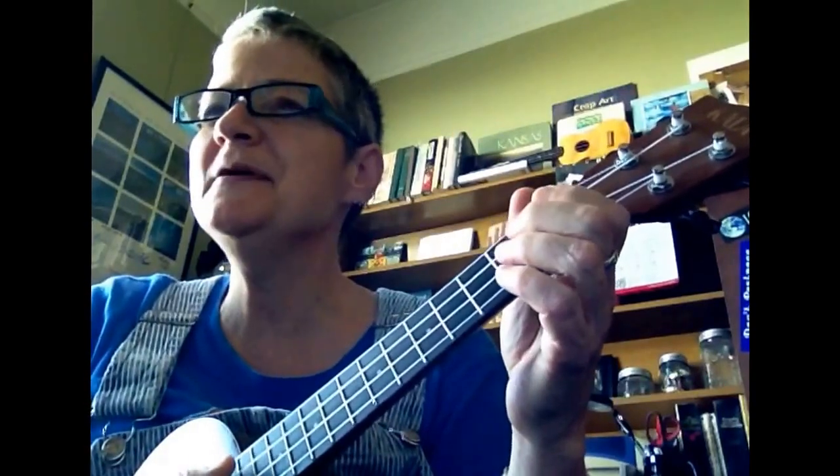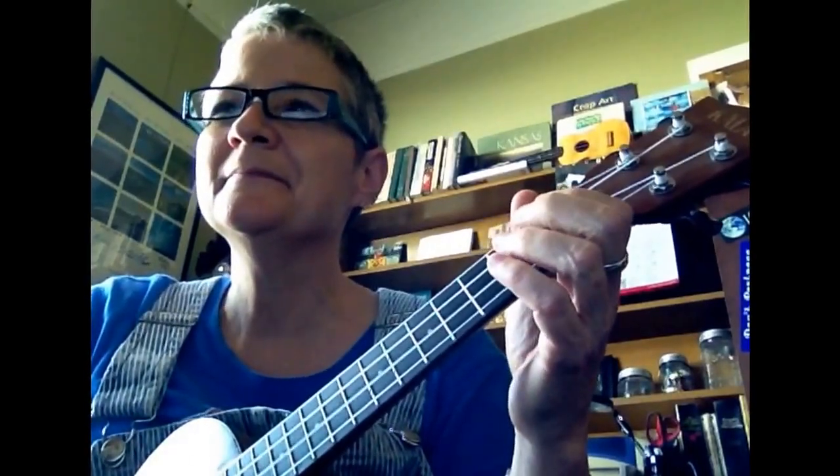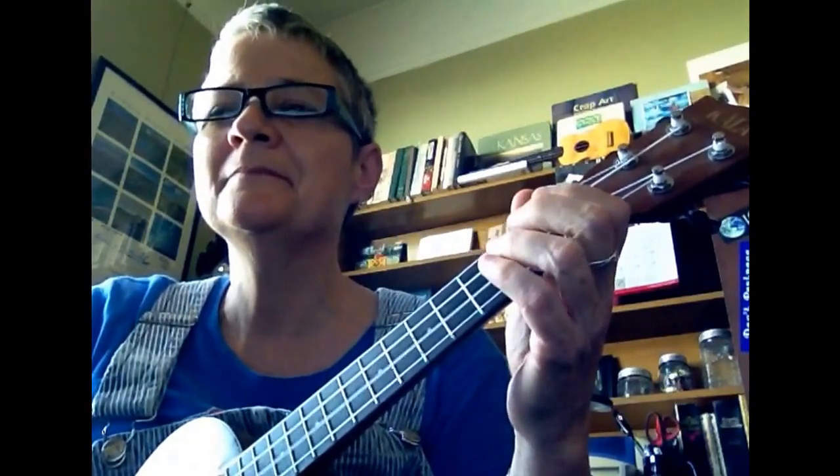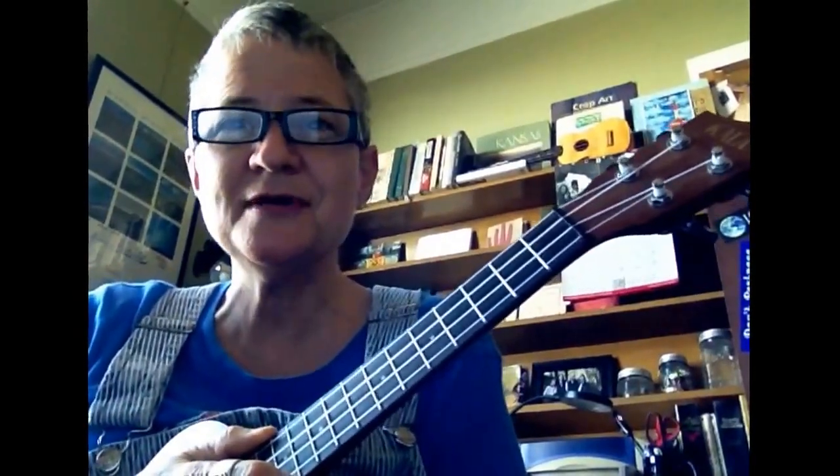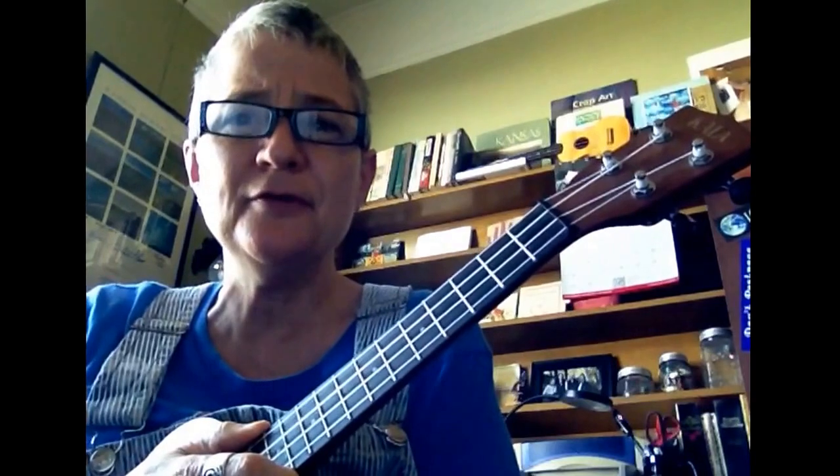That phrase repeats, and then it goes into the chorus. You get the idea, and you will want to just play that endlessly until it becomes second nature, which is how muscle memory works. It's a beautiful thing.